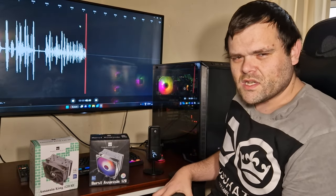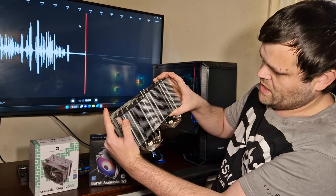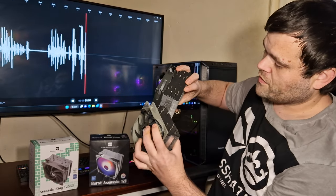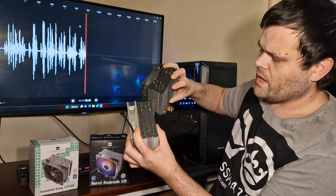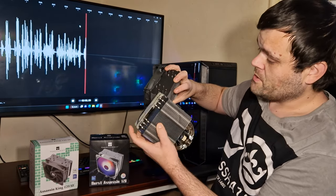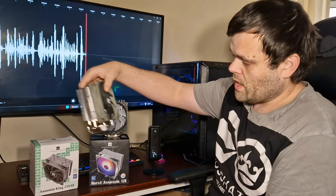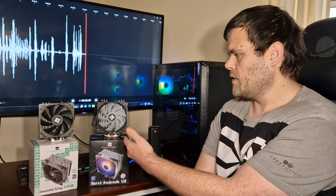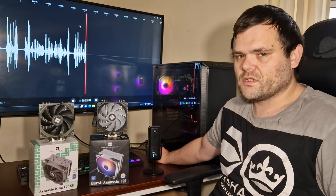The Burst Assassin has a thicker fin stack, which is going to make a difference in cooling. The heatsink on the Burst Assassin is larger. Both have heat pipes, but the Burst Assassin is classed as six heat pipes while the Assassin King is five. So there are differences — no RGB on one, a thicker fin stack on the other — and that's going to affect thermal performance.